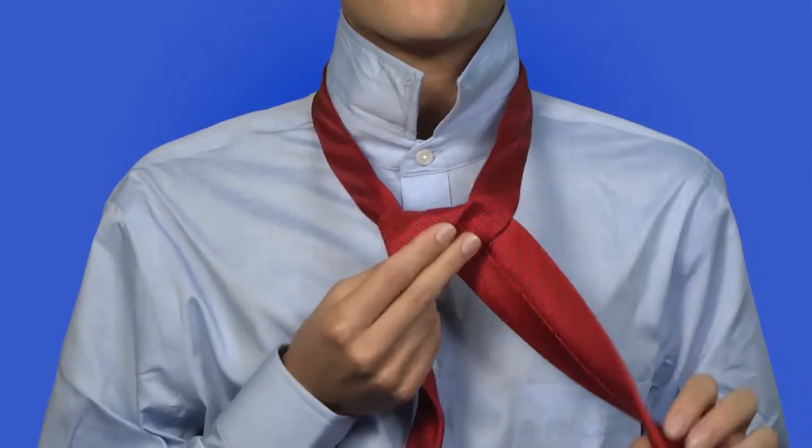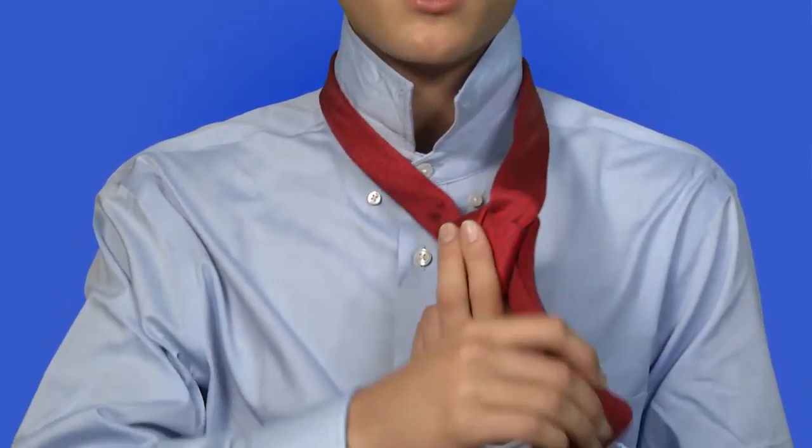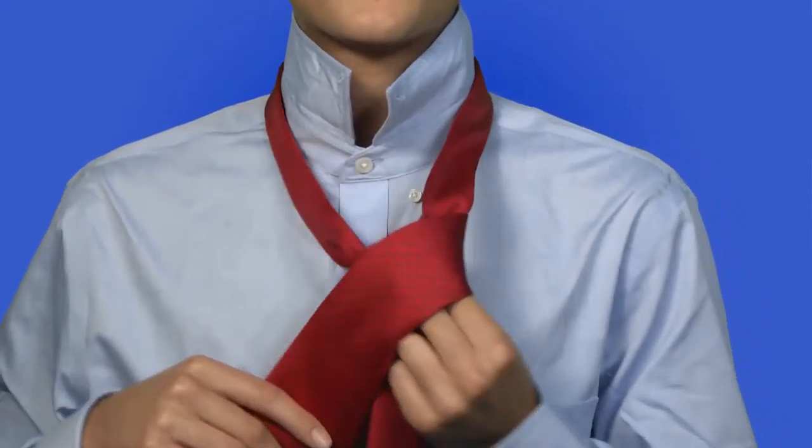After that, you would pass the wider side over the top hole, like so, and to your left. Then, you would pass it over the front of the tie, making sure you leave two fingers in the middle, which will be important later on.